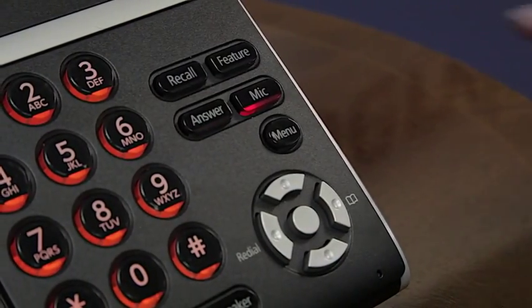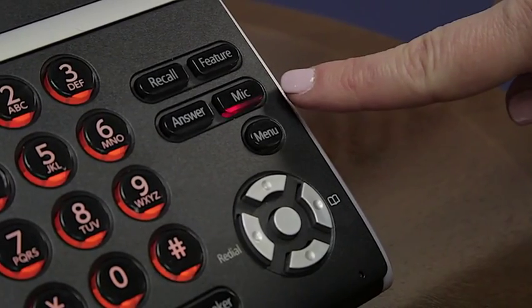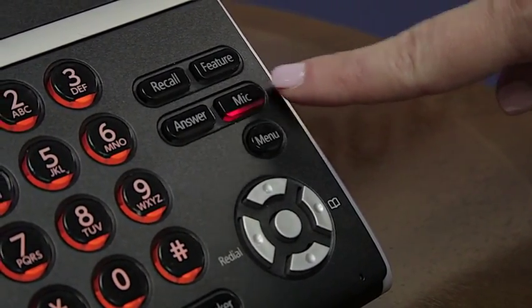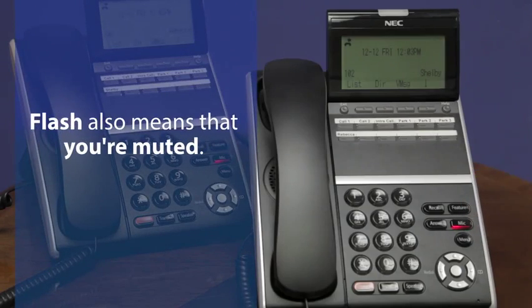One thing to note: if you are on a live call, either on your handset or on your headset, and you hit the mic button to mute yourself, instead of turning off on a live call, it will flash. Flash also means that you're muted. You simply press the button again to go back to solid lit, and that means your microphone is now turned back on.